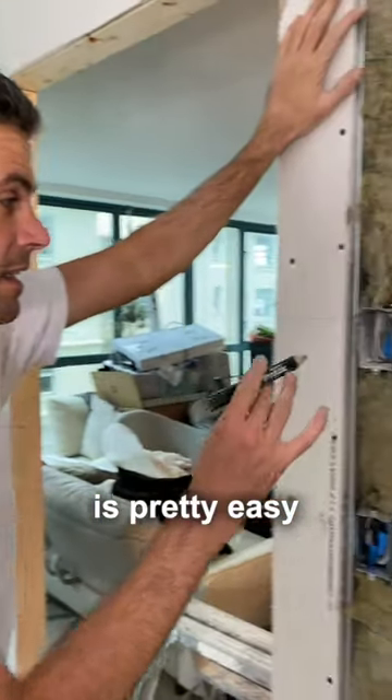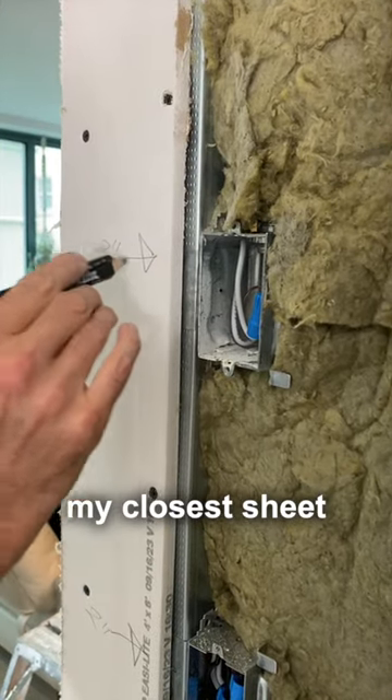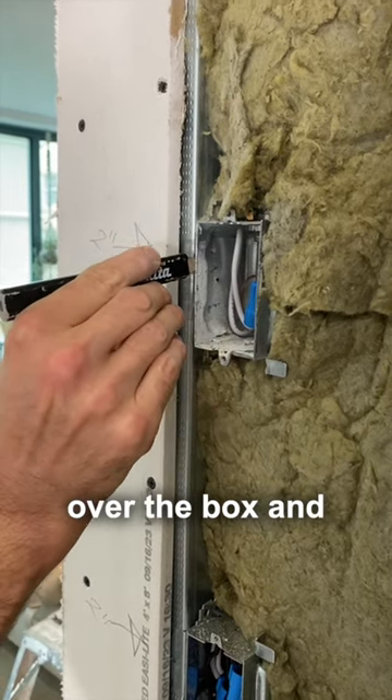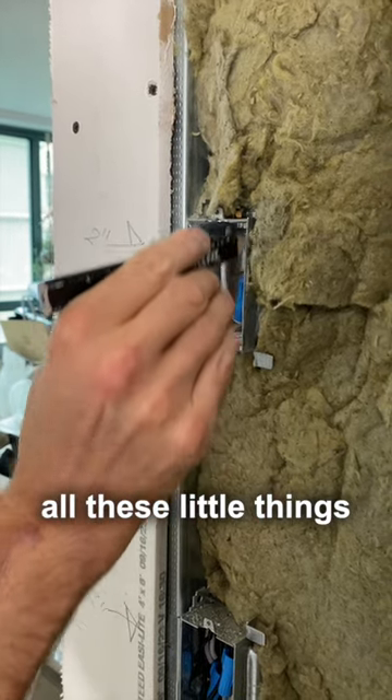Routing out a box is pretty easy. What I've done right here is marked on my closest sheet — it's about two inches over from the edge, right to where there's no wires. We're going to router it here, jump over the box, and then go counterclockwise around all these little things.